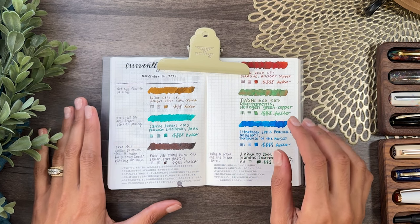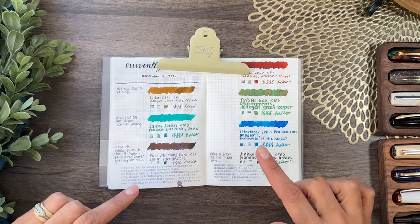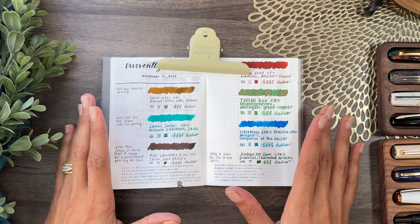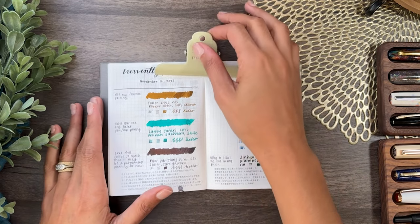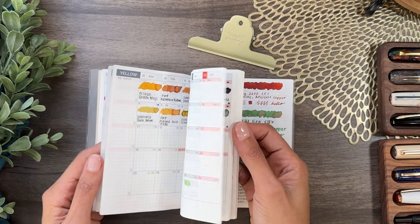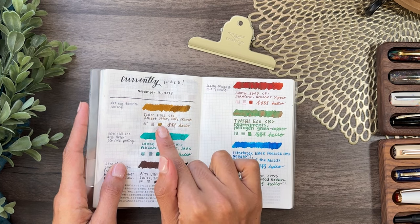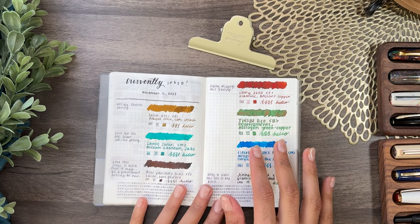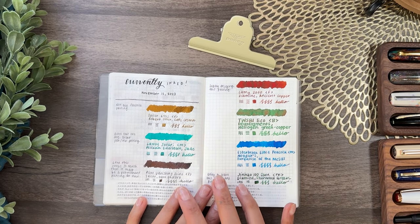I just realized it's been a very long time since I did a currently inked on the channel. The last video that was a currently inked one was back in September. Since then I've started a brand new ink journal and I've been documenting all the inks that I have. I just did an offline currently inked for mid-November, and these are the seven pens that I had inked up then.